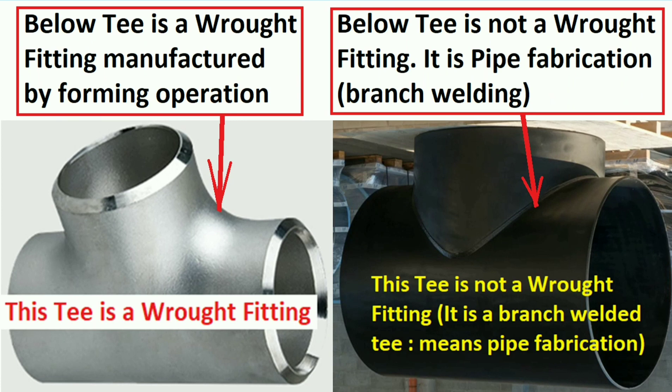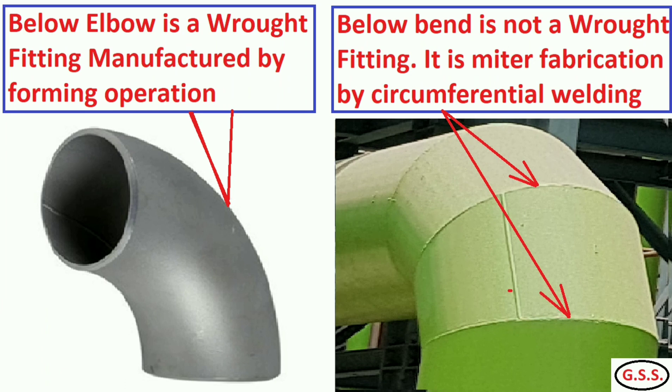Now you can see pictures of two tee pieces. The left side tee is a rod fitting which has been made by forming operation and does not have any circumferential weld joint. But the right side tee has a circumferential weld joint at the branch connection. That's why the right side tee is not a rod fitting — it is a branch welded tee, meaning pipe fabrication. This type of tee can be made at site also and need not be purchased.